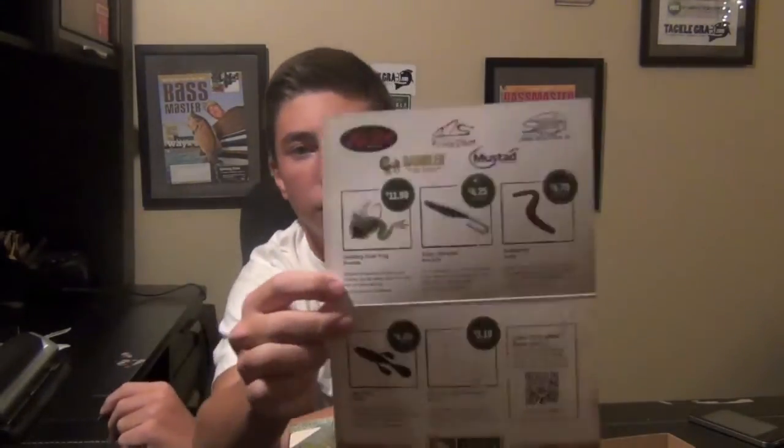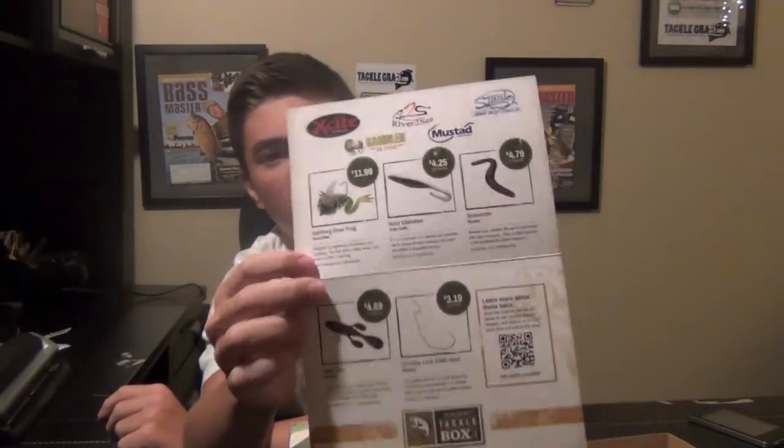Instead of the cards they used to include, they now give you a little brochure that tells you all about your baits, a little bit about the companies, and how much each item retails for.